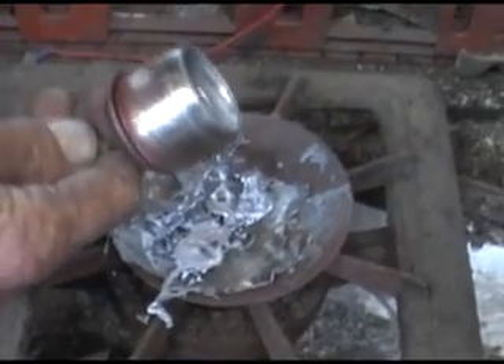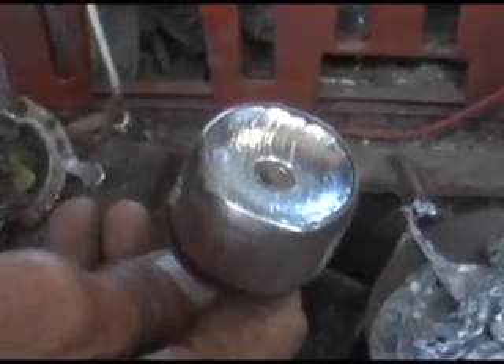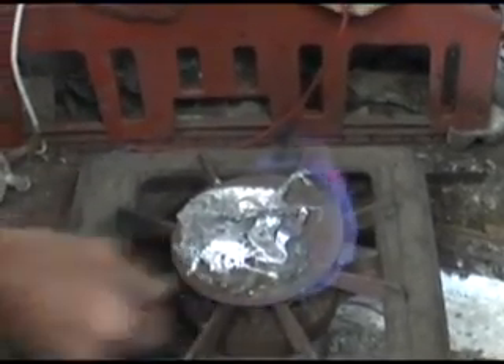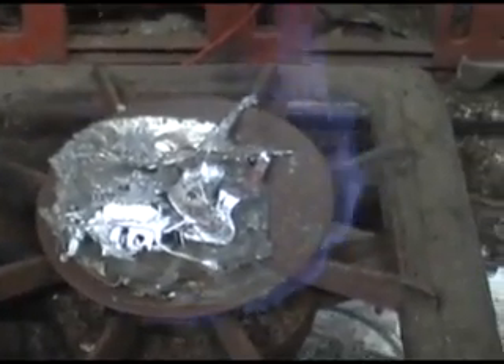I used recycled batteries to actually melt the lead and manufacture the lead weight, using biogas from my own household sewerage as the heating agent.